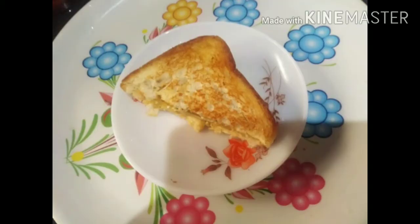I will make 2 tsp of the bread. I will toss it. Now the egg potato bread toaster is ready.